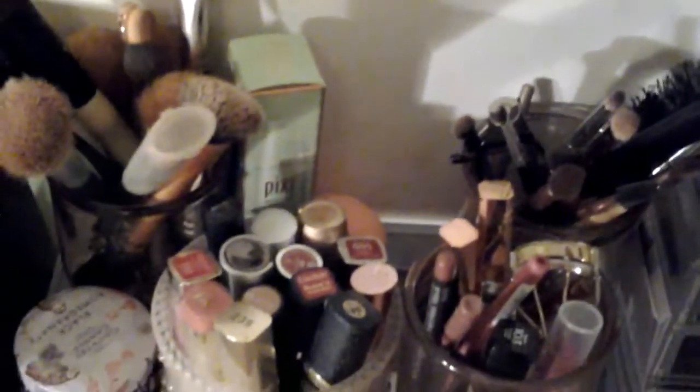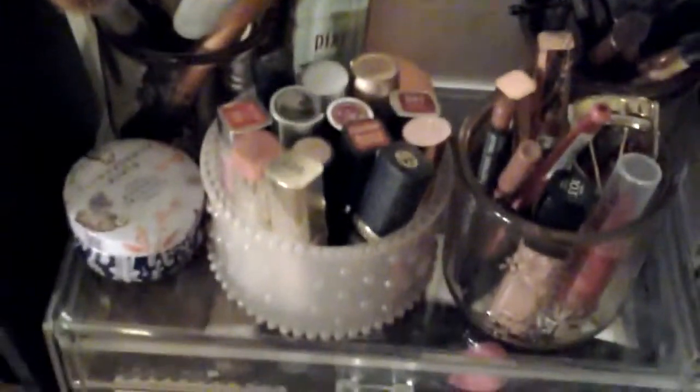I'm constantly getting samples and sometimes if the girl doesn't write on it, I'll forget. On the top of the clear cube I have my containers for my brushes, lipsticks, and lip liners.